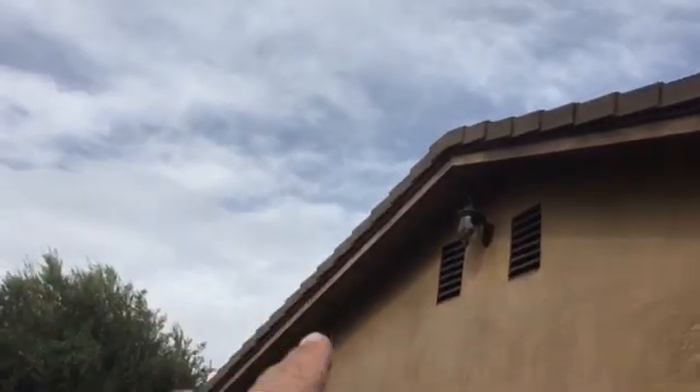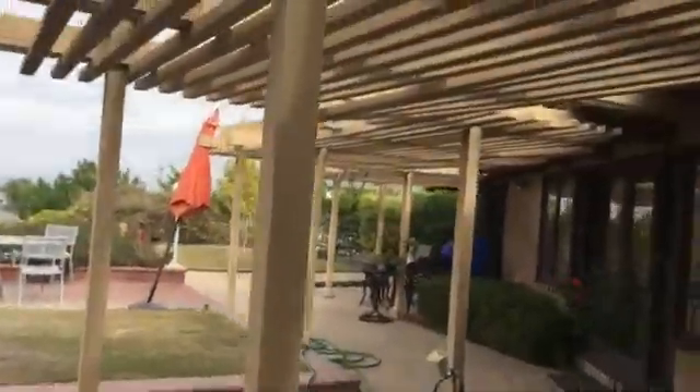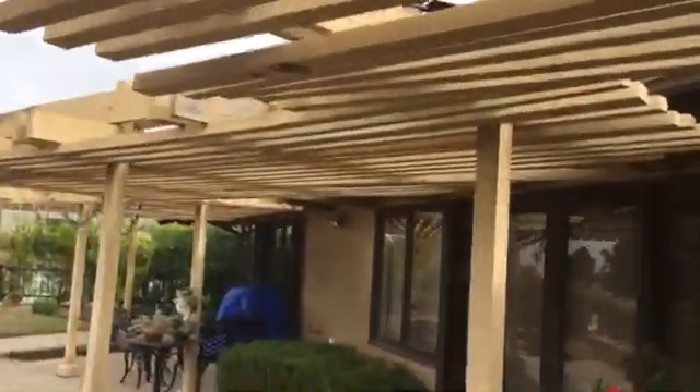On this side of the house, we've got a rafter tail right here and another rafter tail right there. I don't know if we can repair them or if we need to bring out some two-by-fours. We have some fascia repair here and some more fascia repair here.